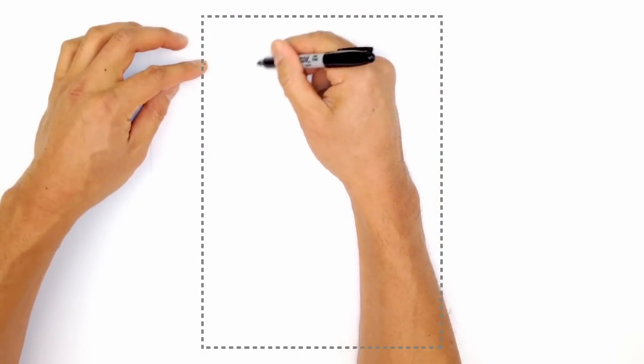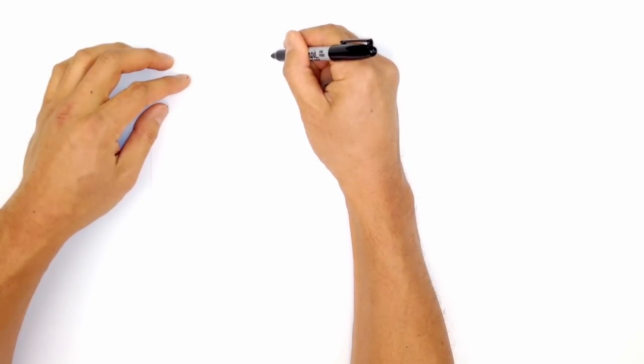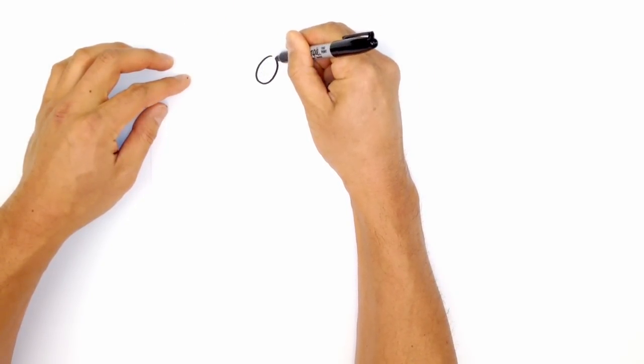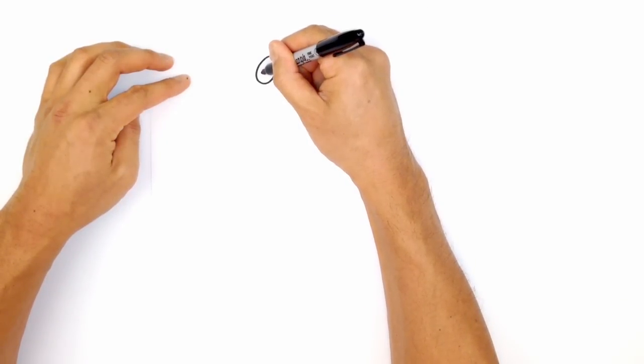We're going to start at the very top and draw a sort of elongated oval turned on its side. Starting from the top, curve around to the bottom and then back up to the top again. Then we're going to draw the pupil — it's basically a little tiny dot just left of center. Just draw a dot like that.